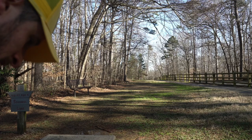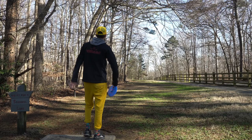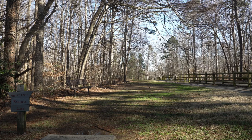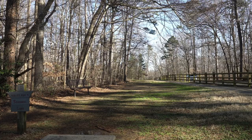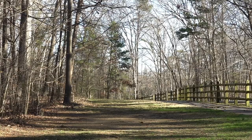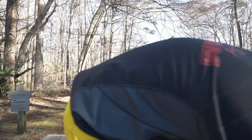Hole six is a par four, 410 feet. You've got probably 200 feet in the open and then about a 20-foot-wide gap you have to get through. I'm going to throw the Sergeant because I want to be stable and push straight past these trees and then cut in. I might throw a hyzer to make sure we get around the corner and get deep. Threw that way too wide — good little flare though, so we might have a look at birdie.